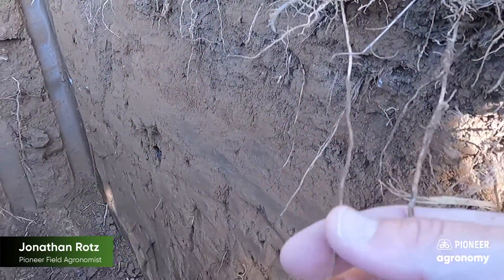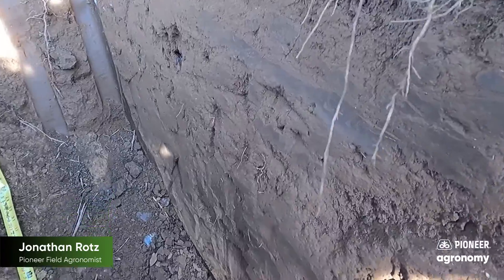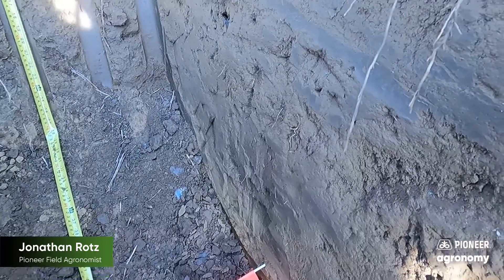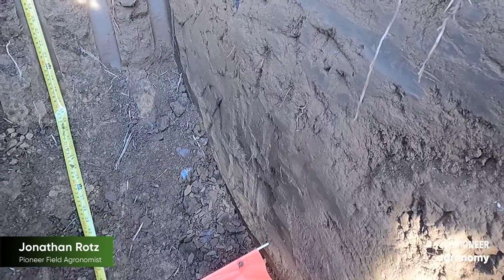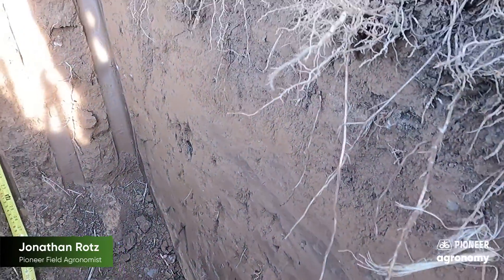Some of these that didn't get cut off, you can start to see the good depth. The ends of these would have been taken off, but overall you can see they even have a flag down here at the bottom where there's a nice feeder sticking out. A lot of these on the sidewall have been cut off as we dug, but you can really start to see the ability for that corn to go deep and look for lots of nutrition throughout the entire soil profile.